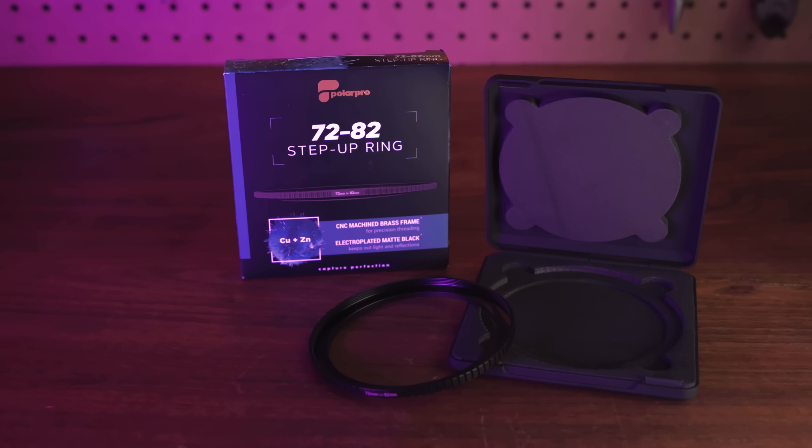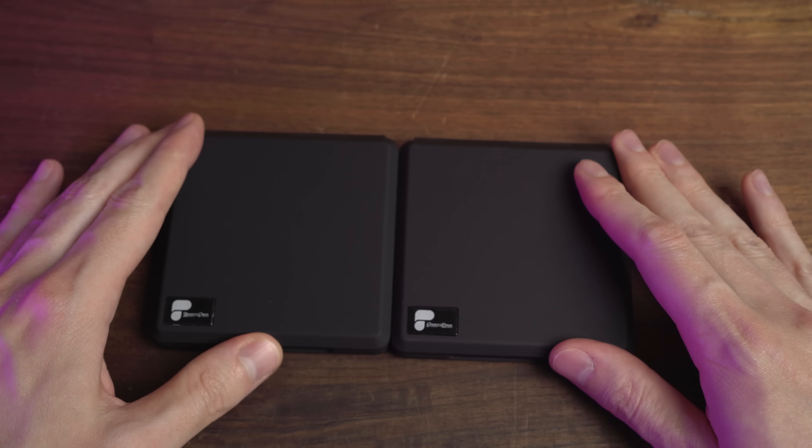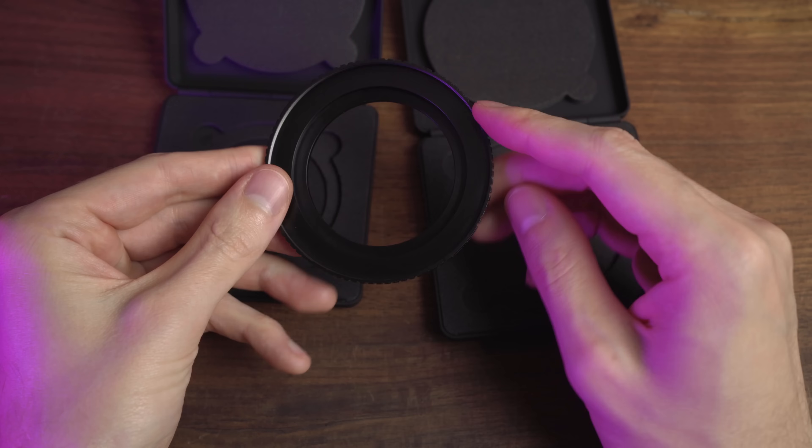I actually did a whole giant round-up of step-up rings featuring about a dozen Amazon specials as well as some premium brands, and here are my findings. The PolarPros are definitely my favourite, but they're also the most expensive. To their credit, each one does come with excellent packaging as well as a hard protective case — it might seem like overkill for a step-up ring, but I do appreciate the little touches if a product is going to have a price premium. The only thing that bugs me about the PolarPros is the sizing. They don't have as wide a size range as some other brands, so for instance when I needed to go from 58mm to 82mm, I had to get a 58mm to 67mm and then a 67mm to 82mm and stack them to cover that spread.